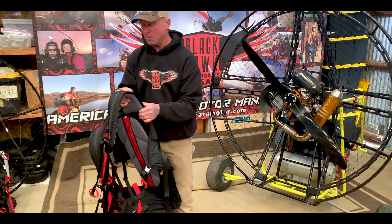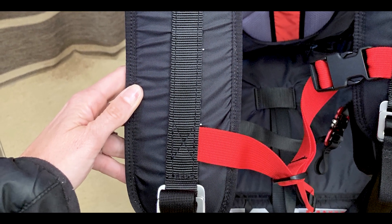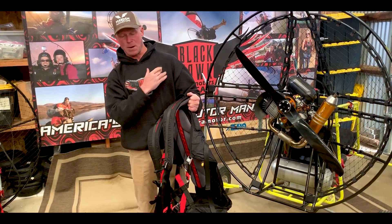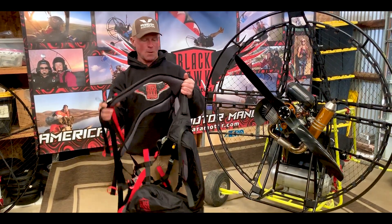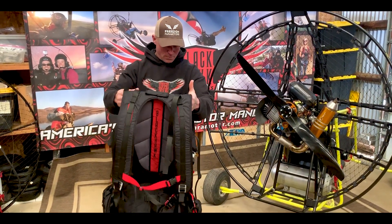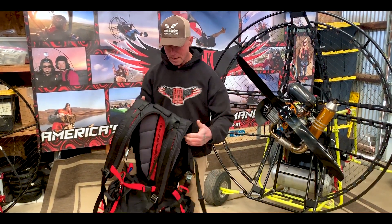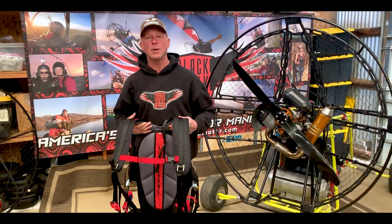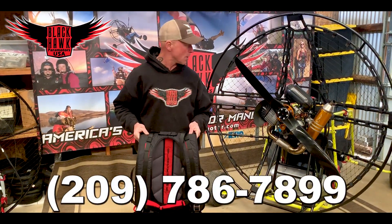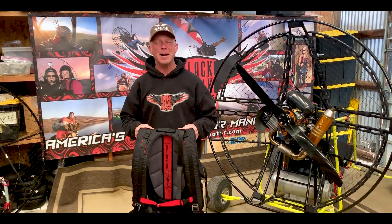On the shoulder straps we've also made these four inches longer than the originals. One of the big notes from some of the bigger people with our harnesses is that the shoulder strap would end right here and that's not very comfortable. So we've made these four inches longer and they actually encompass you all the way around, even the bigger guys. We're very happy with how this harness came out — it's comfortable, functional, just a lot of improvements made. If you're interested in getting the new harness, this is what comes standard with all of our paramotors now, so give us a call or an email and we'll get back to you. Thank you.